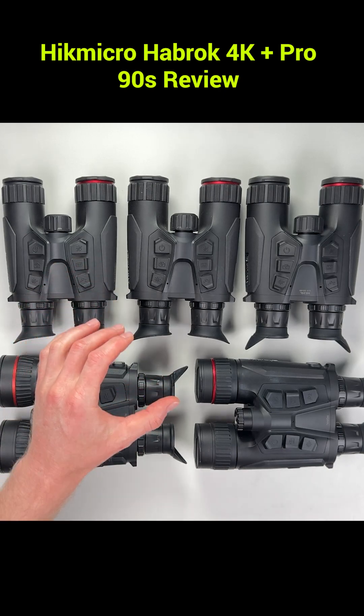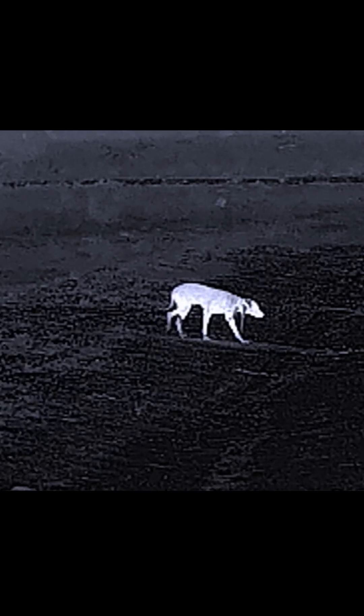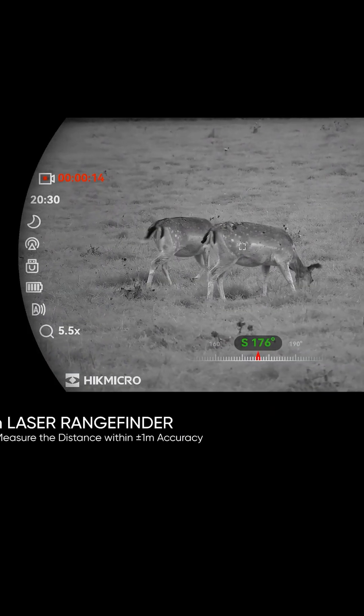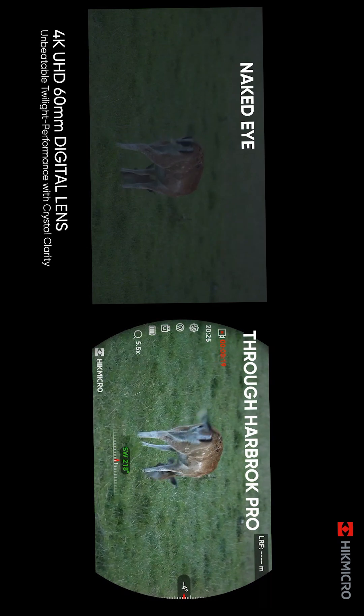The Hikmicro Habrok series are all-in-one binoculars that do the lot — thermal, night vision, and day vision in one unit. There are over five models to pick from, so whether you're out hunting, keeping an eye on the property, bird watching, or just sightseeing, there's one that'll suit you.